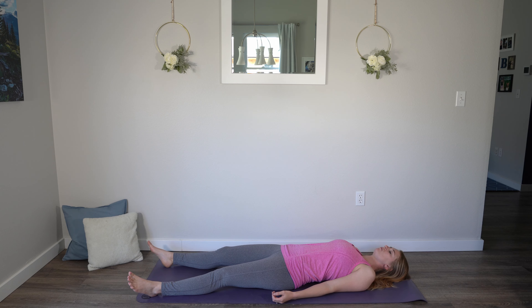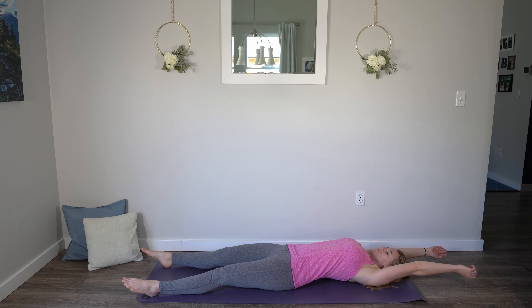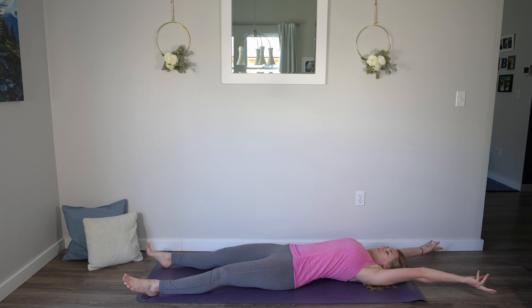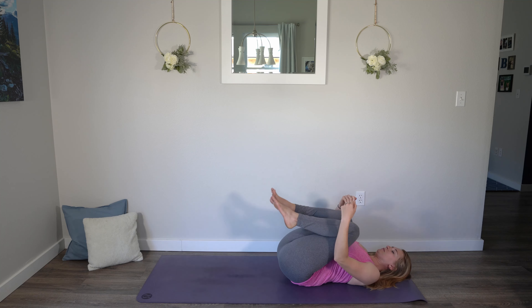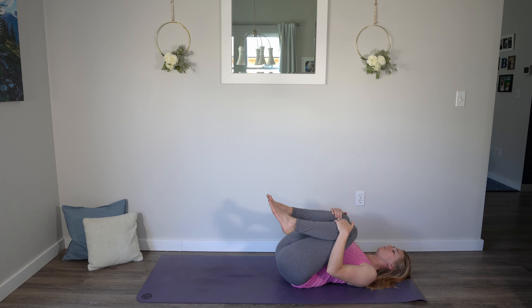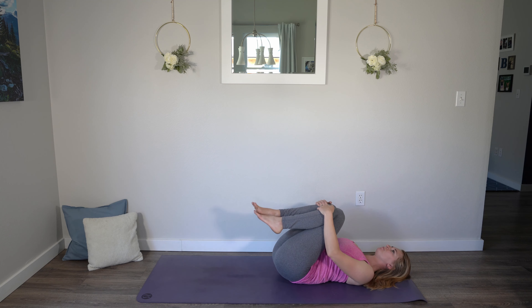We'll find a full body stretch. Reach the arms up and overhead. Stretch through the arms towards the top of your mat and feet down towards the bottom of the mat — take up a lot of space. Wiggle fingers, wiggle toes. And then bring the knees into the chest. Grab onto the shins or the front of the knees and find some gentle movement as you begin to massage the low back.